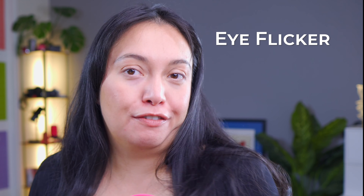Tip number three is to practice the eye flicker technique. Here's a trick: if looking directly at the camera feels intense, try the eye flicker. Instead of staring at the camera nonstop, glance away briefly like you would in a normal conversation. It keeps things feeling natural and prevents you from feeling like a robot. Because I could be delivering it straight to you like this, or I could look at my notes and then look back at you.